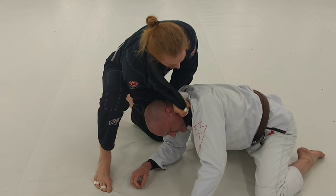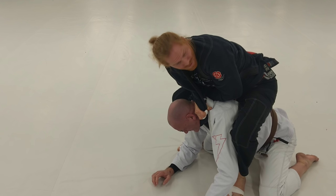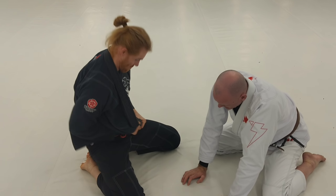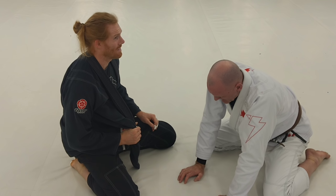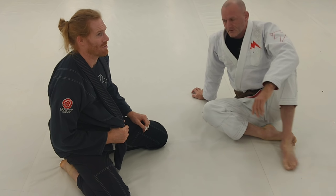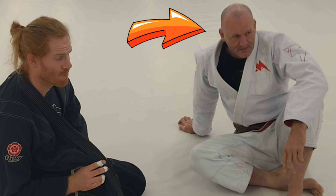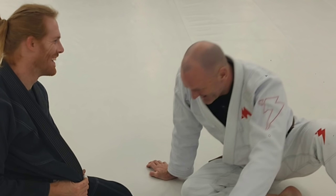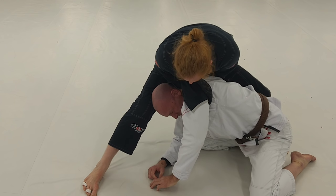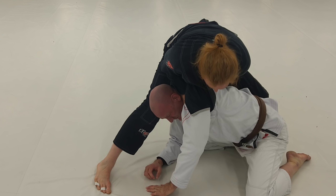I've got a little more movement here because I don't have his arm in. I'm going to come all the way around behind him — I want to call it the assassin choke, because it's like you're on their back. I'm going to circle this way, put my leg behind his head, and just elbow down while pulling. That's super tight.